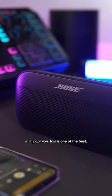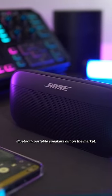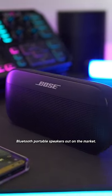In my opinion, this is one of the best, if not the absolute best, Bluetooth portable speakers out in the market. What do you think?